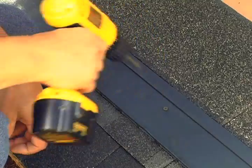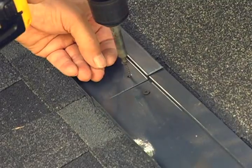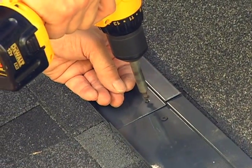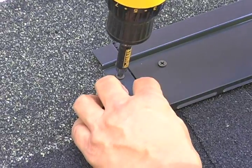The starter vents are screwed to the roof, butting against each other and running parallel to the asphalt shingles. At the end of the course, attach the 1-inch starter vent filler to complete the starter vent.